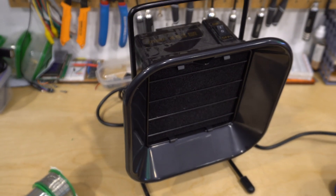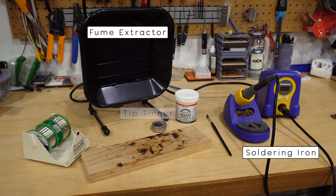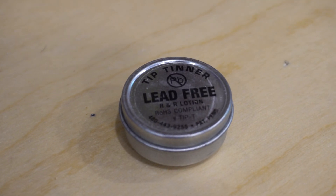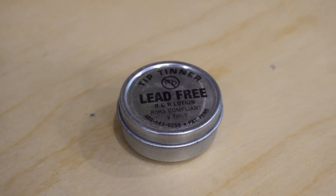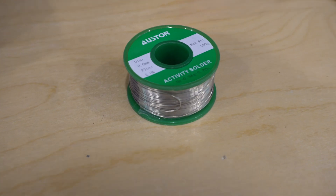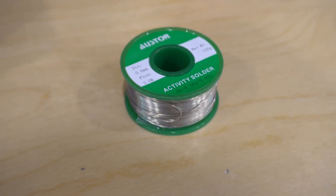Next, you'll need a soldering fan or fume extractor. When you're soldering it gives off toxic fumes and we don't want those in our lungs. You'll also want some tip thinner and cleaner — this preps the tip for its first use so that it can actually melt the solder.